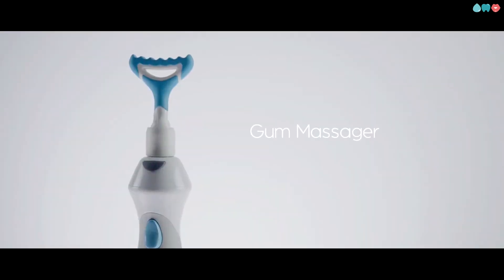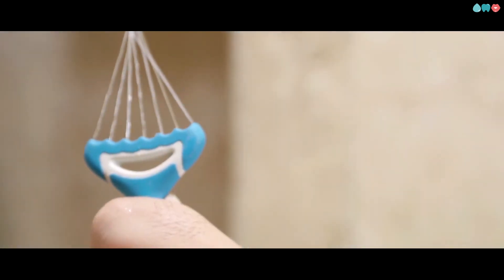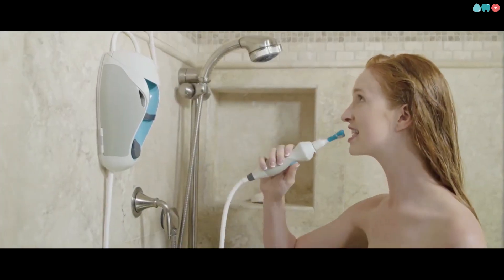And let's not forget about the revolutionary gum massager. Irrigating and stimulating blood flow in your gums, this is a huge part of gum disease prevention. And in less than 10 seconds, you can flush out everything between all your teeth while massaging your gums.